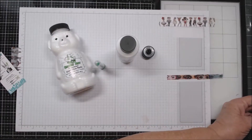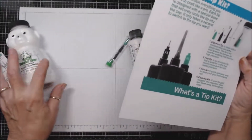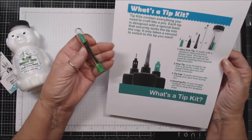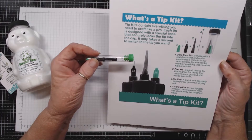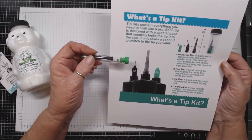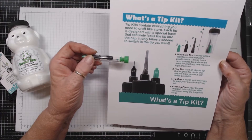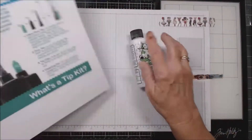So if you do a project using their product, tag them and maybe you'll get something. It comes with precision craft glue, and I printed this right off their website because I didn't want to forget anything. It says: what's in a tip kit? Tip kits contain everything you need to craft like a pro. Each tip is designed with a special base that securely locks the tip into the cap.